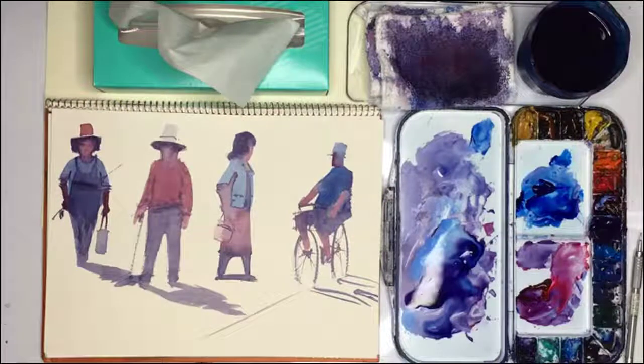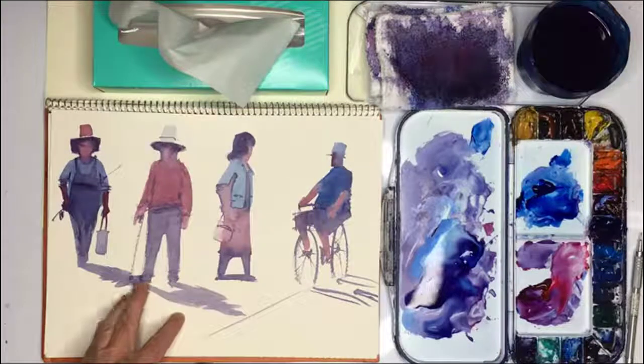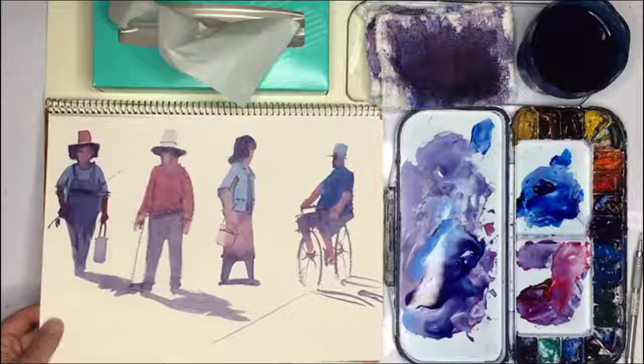Now we are going to paint figures using our two brushes. So these are the four figures that I want to paint: a fisherman, an old man with a walking stick, a lady with a handbag, and a cyclist. So let's begin.